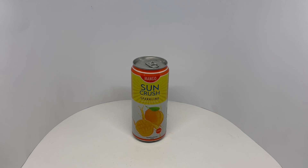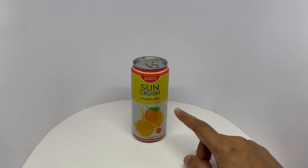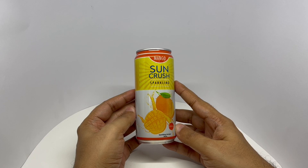Let's take a look at this mango drink. This is by Sun Crush — a sparkling mango drink that comes in this nice packaging.